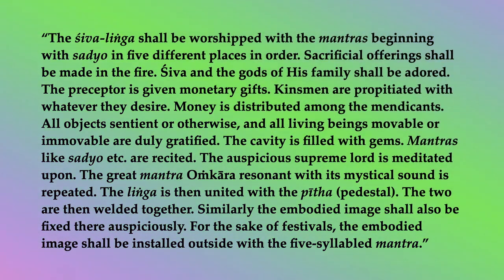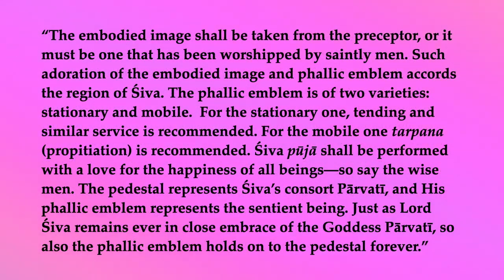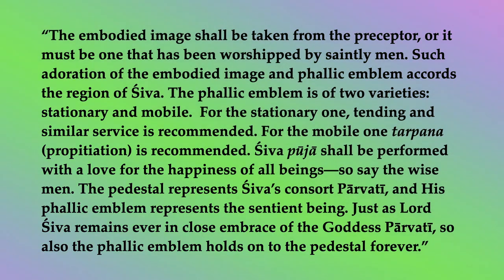Similarly, the embodied image shall also be fixed there auspiciously. For the sake of festivals, the embodied image shall be installed outside with the five-syllabled mantra. The embodied image shall be taken from the preceptor, or it must be one that has been worshipped by saintly men. The phallic emblem is of two varieties: stationary and mobile. For the stationary one, tending and similar service is recommended. For the mobile one, tarpana (propitiation) is recommended.